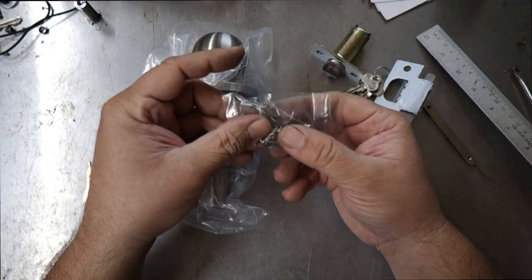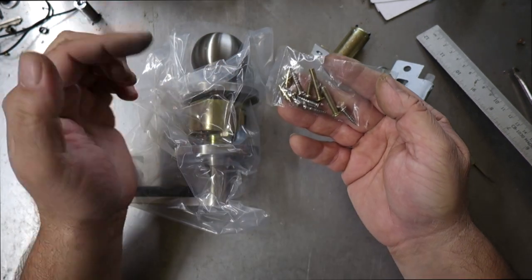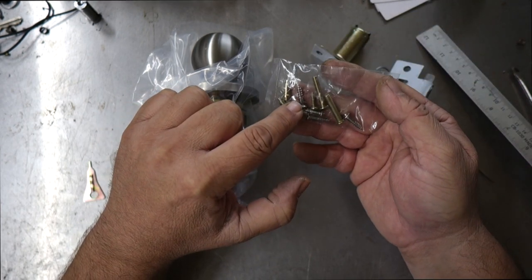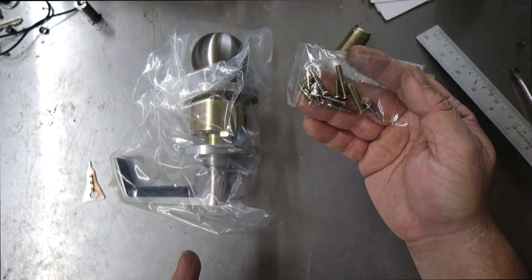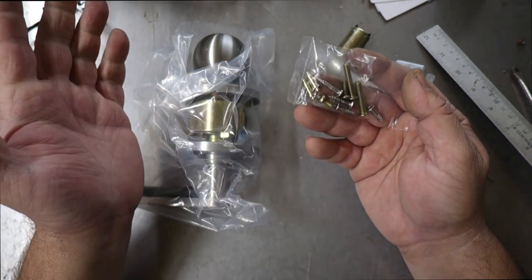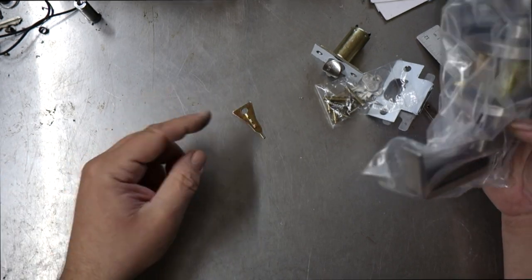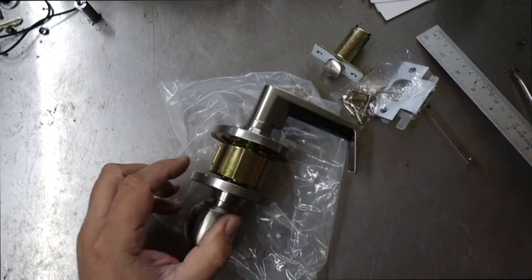There are several screws included. The two large ones with a metal thread in gold are used for the lock body. There are wood screws with a metal thread at the back for the strike and latch, two smaller golden wood screws used at the back of the lock, and two other parts that honestly I don't know where they go — never used them. There's also a funny little tool used to remove the knob if you want to change the cylinder.